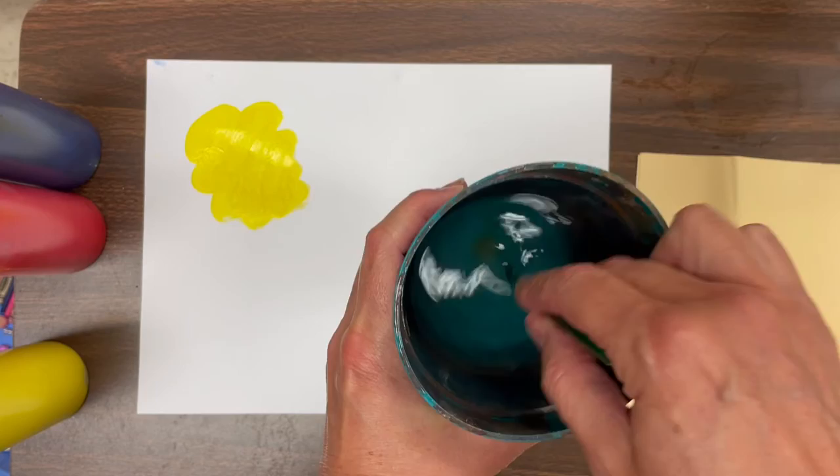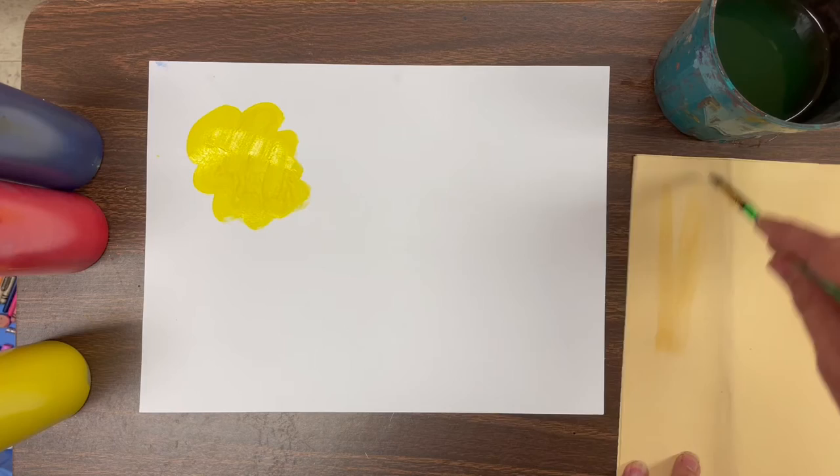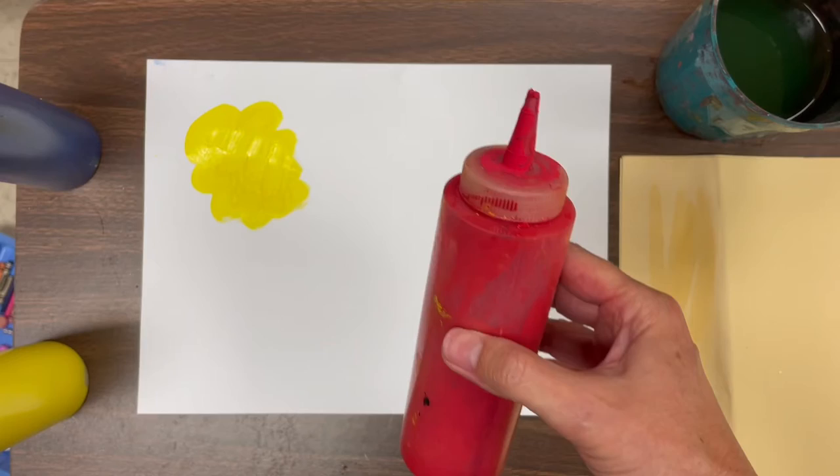Take that paint brush and swish it around. Don't pick your cup up — I am picking my cup up in the video so you can see it, but you need to leave your cup on the table and remember to wipe it on the side. Now if you swipe it on a piece of paper, you can tell if it's clean or not. If it's clean, then you're ready for the next color.